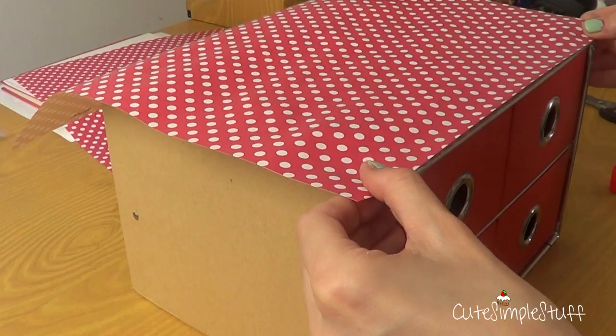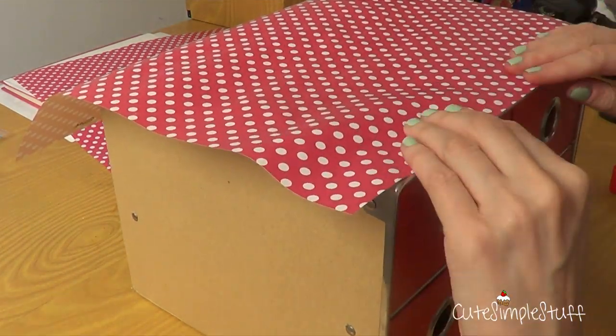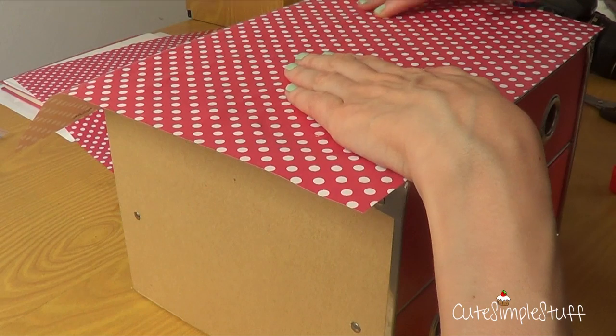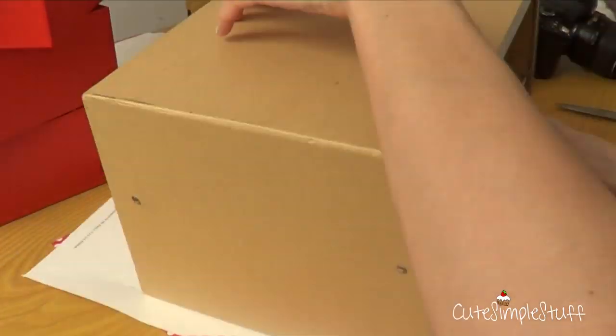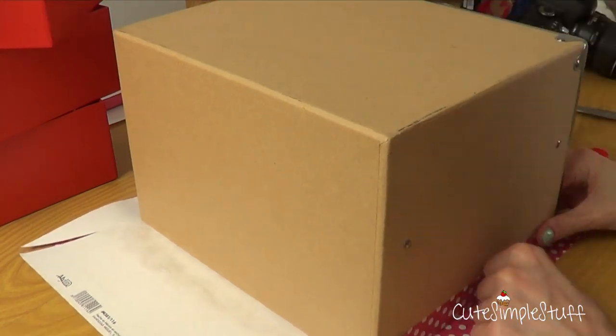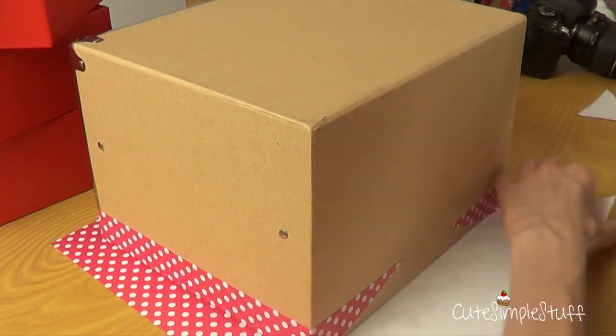We're going to be needing some glue stick, scissors, and obviously some paper. I found this really cute pattern at the local store. The first thing I did is pick the prettiest side to put it on the top of the box. I just went ahead and glued the whole thing with my glue stick, and you just have to smooth the whole thing with your hands.